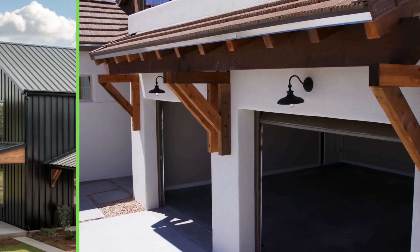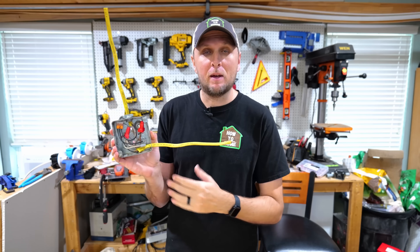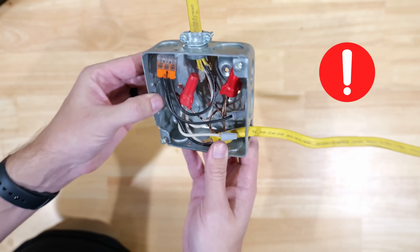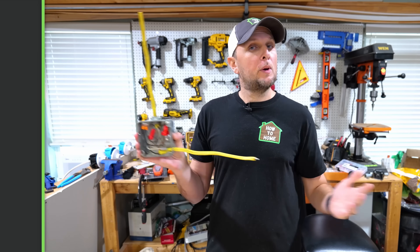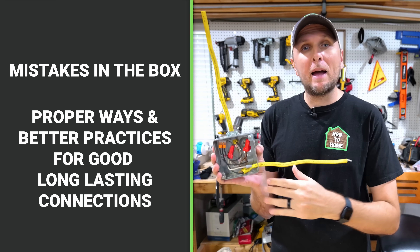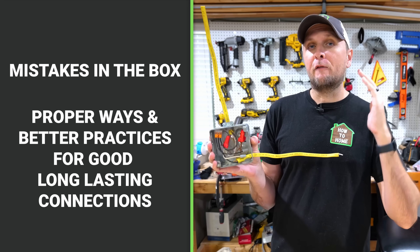There's a fairly common electrical installation that happens more so in garages, metal buildings, or add-ons, and that comes down to installing metal boxes and making connections inside of them. In this box I have quite a few very dangerous situations and some very common mistakes that a lot of DIYers don't realize they're making. In this video I'm going to go over what each of these mistakes are and then show you the proper way and better practices to make sure we have good and long lasting connections.